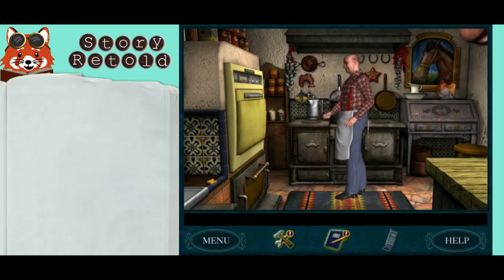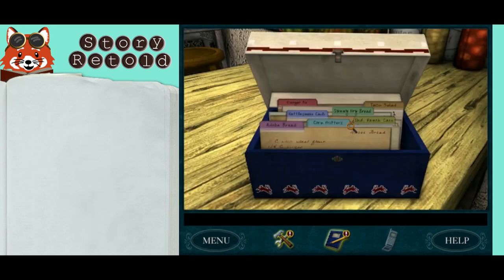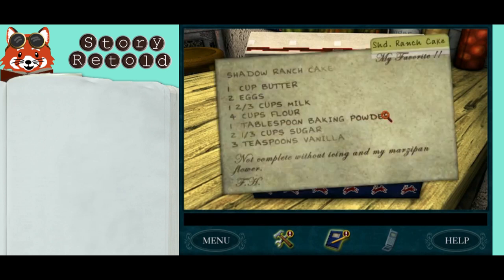To bake the cake, find the recipe on the right of Shorty, in this box here. Shadow ranch cake. You're going to have to write down these ingredients off screen, because Nancy won't have it on screen for you.